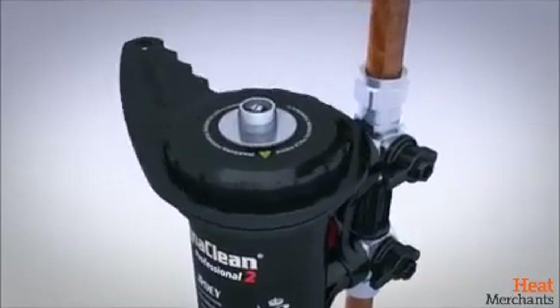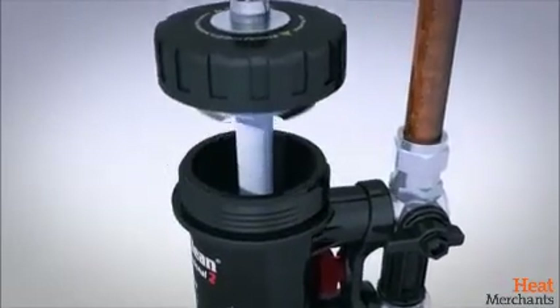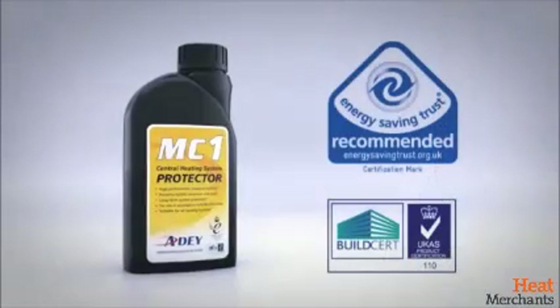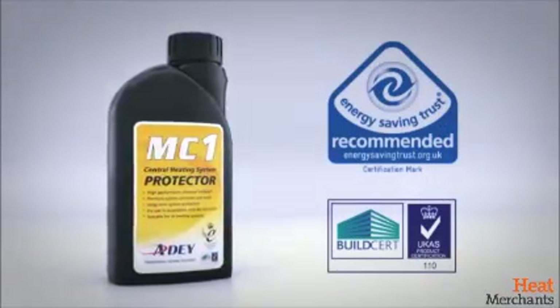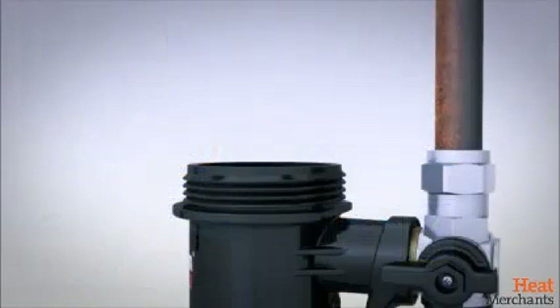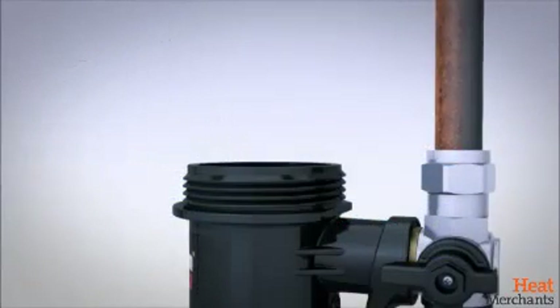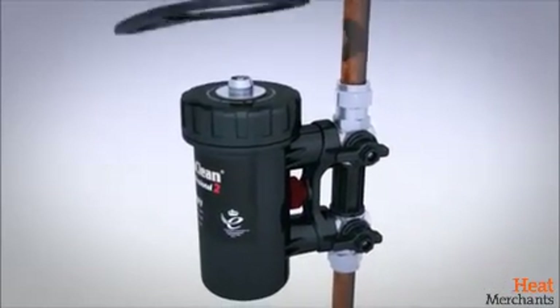Using the spanner provided, unscrew the canister lid and remove the magnetic and non-magnetic capture assembly. To further protect the system, chemical dosing with MC1 Protector is recommended. Use the Magnaclean canister as a dosing vessel to add the inhibitor. Replace the lid assembly and secure with the spanner.